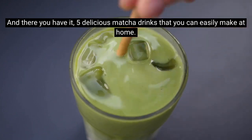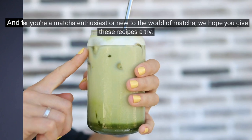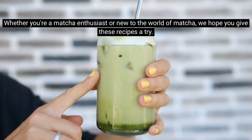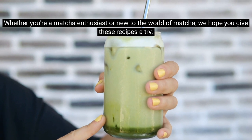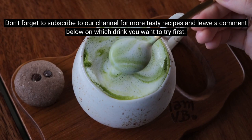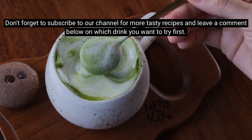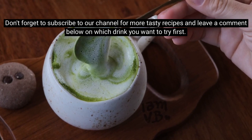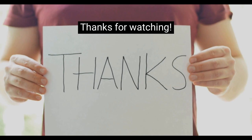And there you have it — five delicious matcha drinks that you can easily make at home. Whether you're a matcha enthusiast or new to the world of matcha, we hope you give these recipes a try. Don't forget to subscribe to our channel for more tasty recipes, and leave a comment below on which drink you want to try first. Thanks for watching!